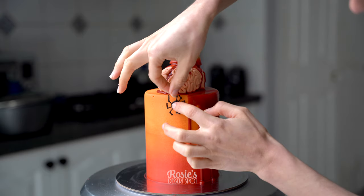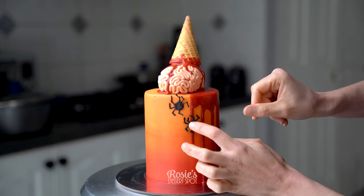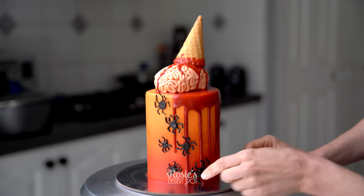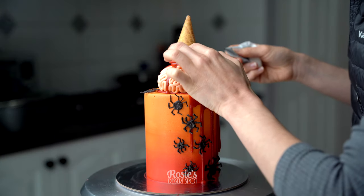You can stick them on with a little bit of buttercream at the back and then place them directly onto your cake. And that's it — that is a really fun ice cream brain drip cake. I'm calling this the ice cream brain drip because I think it's pretty accurate.